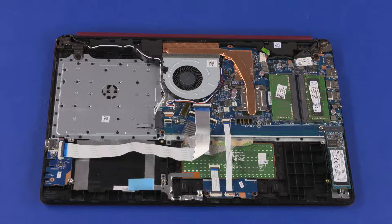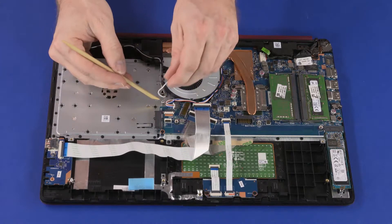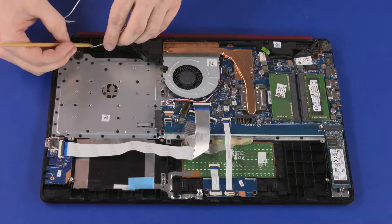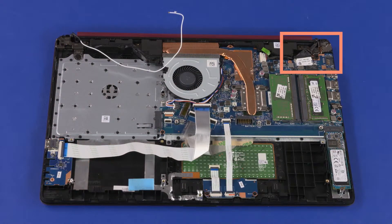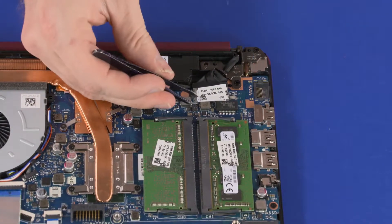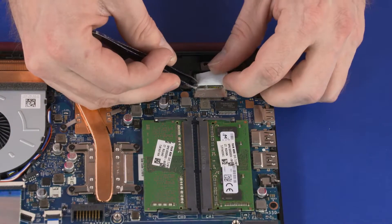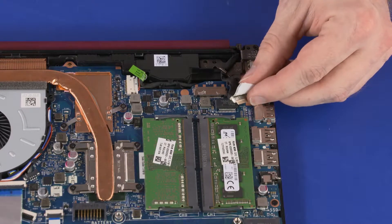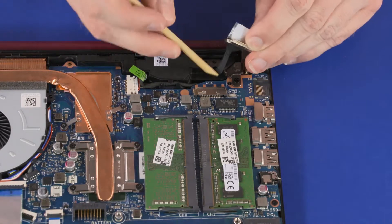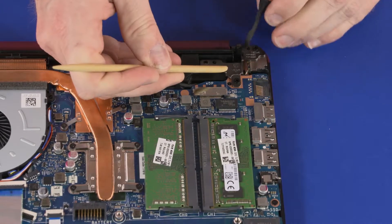Make careful note of the routing of the wireless antenna and display panel cables for later replacement. Remove the wireless antenna cables from the routing channel on the top cover and right speaker. Peel back the retention tape and disconnect the display panel cable from the connector on the system board. Remove the display panel cable from the routing channel on the left display panel hinge.